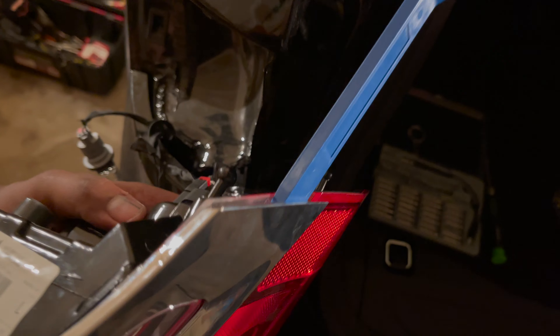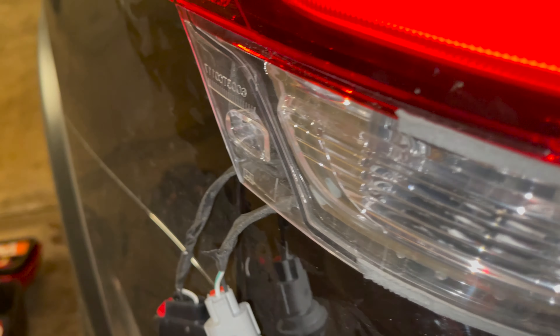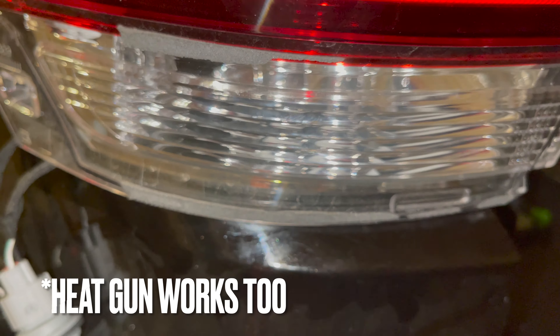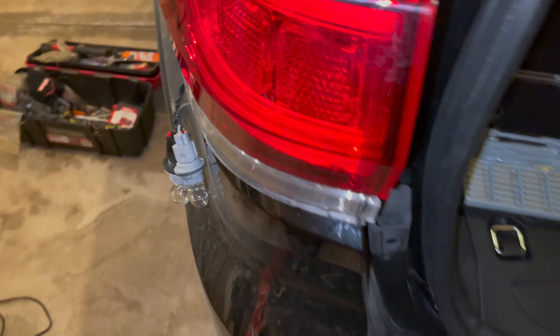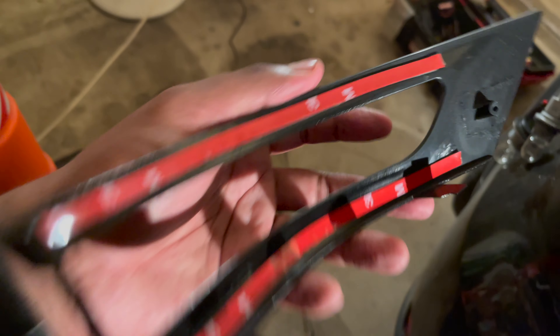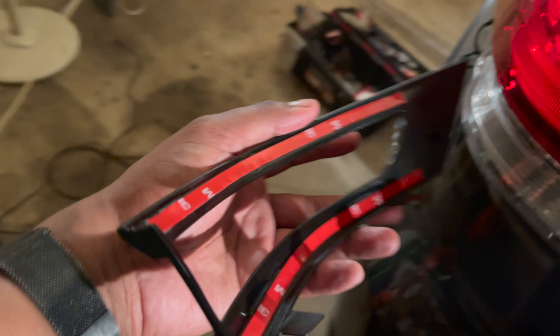Once you got the screw off — I decided not to take the whole housing off — use your pry bar and gradually pull this off. Do not snap this because you might want to keep it. Once the piece is off you can see there's a lot of leftover gunk, and you can see the double-sided tape on the other side. We need to clean this gunk off — I'm just going to scrape it off, then hit it with some alcohol, then put the new piece on. The new piece is the same kind of thing: black piece with double-sided tape and a small screw.